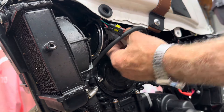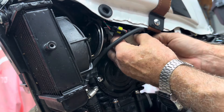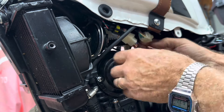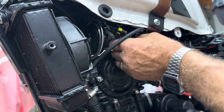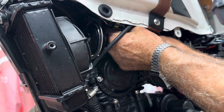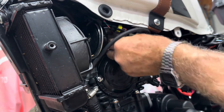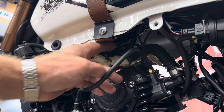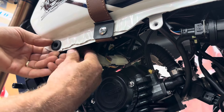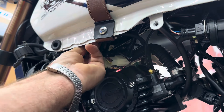On the other side, the connectors can't be mixed up because they only go one way. Start putting the connectors together - there's one, there's two, and then there's the little one. Sometimes you just have to do this by feel. All three are in. Now we have the fuel pump connector - it goes to the front of the fuel pump, just doing this by feel. It just snaps in.